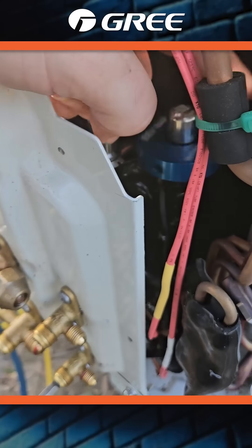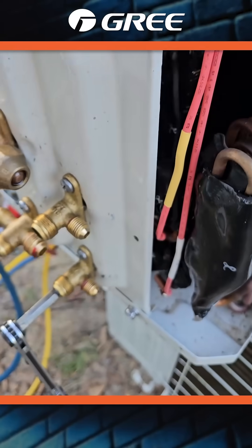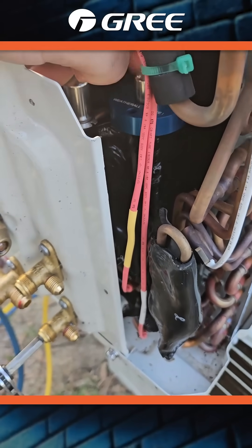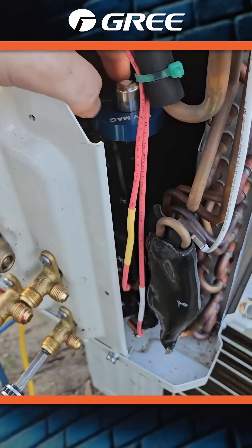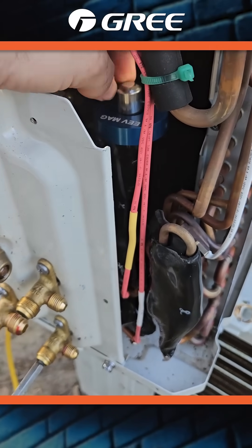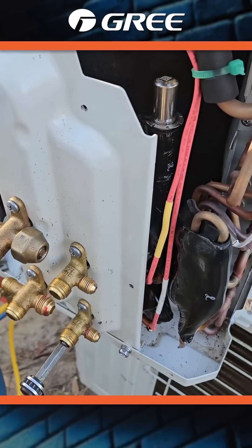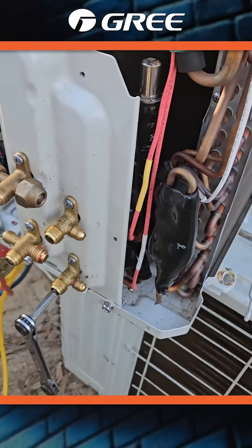Spinning it either way, nothing. So I believe some of that Loctite that was used on the flares actually got into the EV and has locked up the piston inside there.